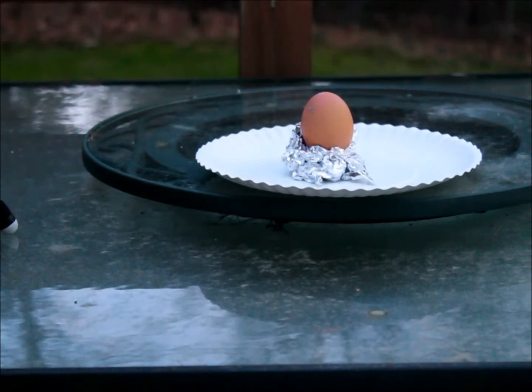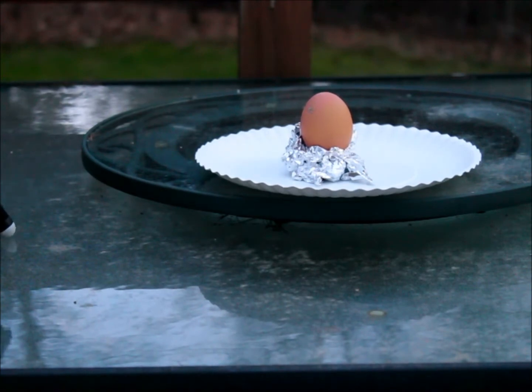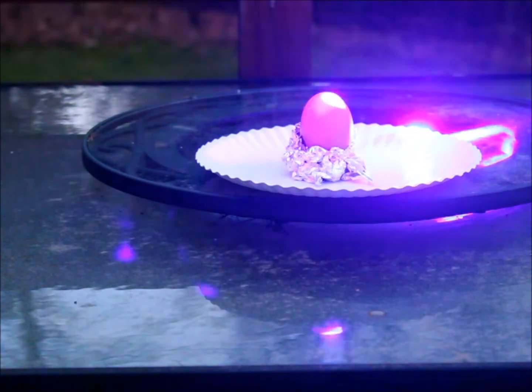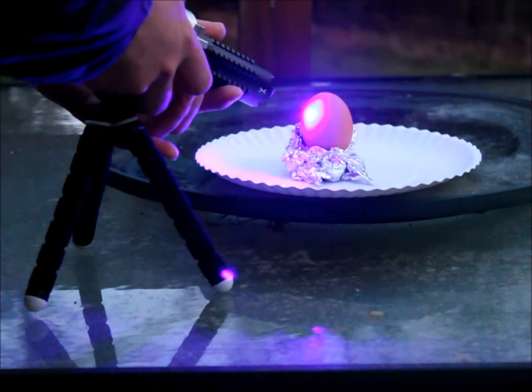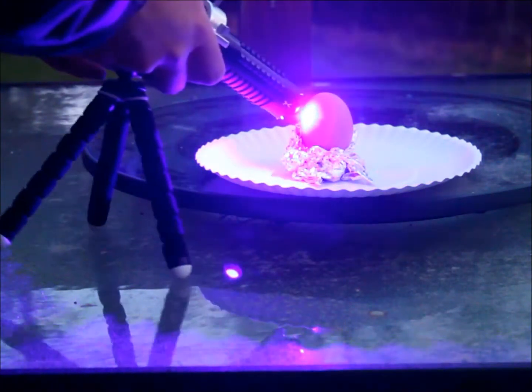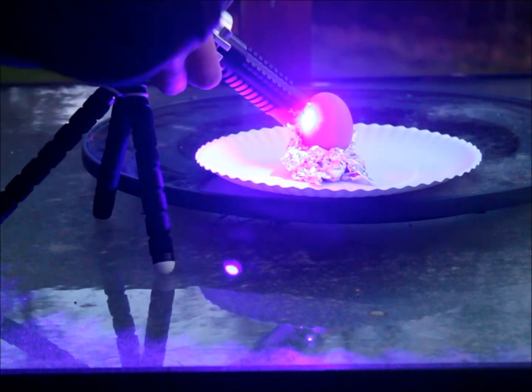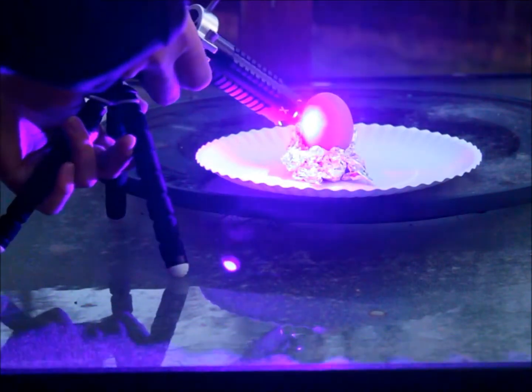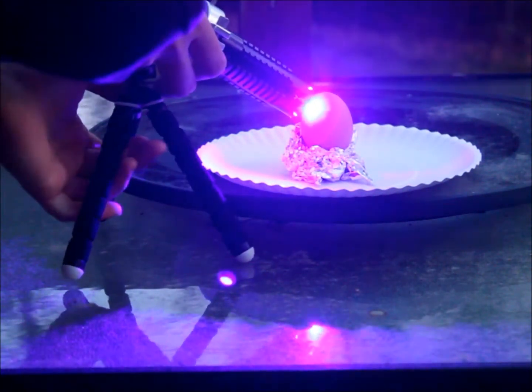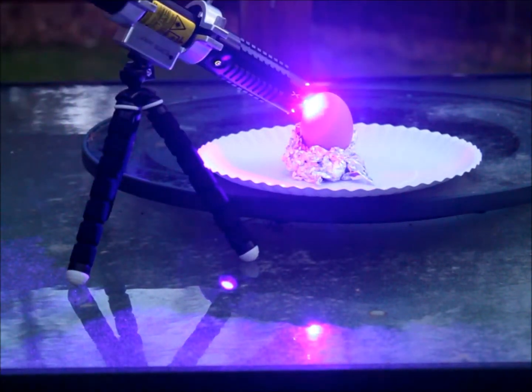The egg is definitely burned. Turn it back on. I'm just going to leave it there for a few seconds. I don't think anything's going to happen — I mean, it's blackening the surface, but it's not like the end of the world. It looks pretty awesome on the screen though.